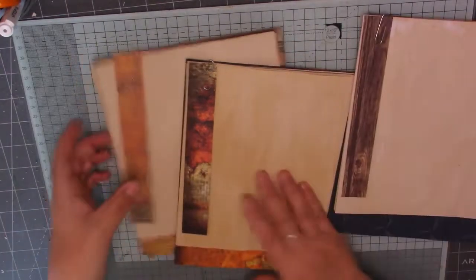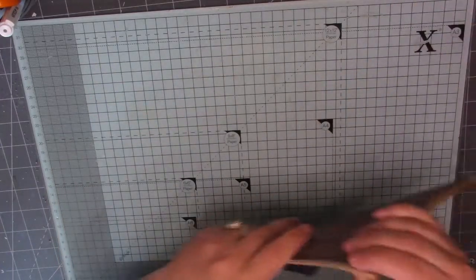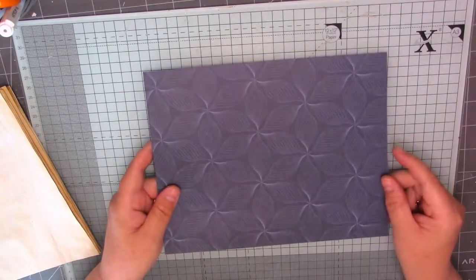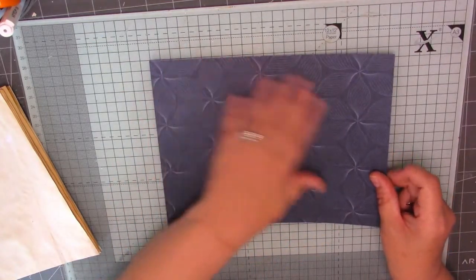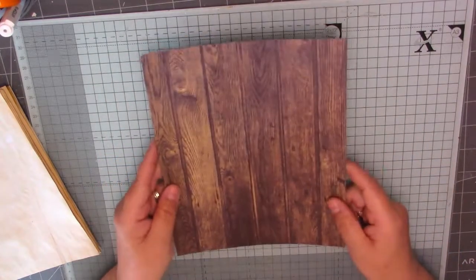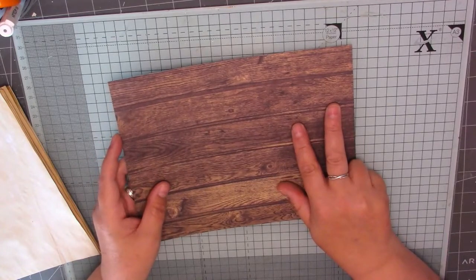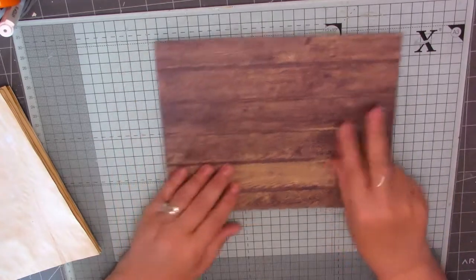So let's just take one of them apart because we can do them one by one. We need a little cover for our journal, so you want to pick a piece of paper — try and go for double-sided if you can. If you haven't got anything double-sided you could put a piece of coffee-dyed paper on the inside. I've found the most grungy double-sided pieces I had. This piece for your cover needs to measure seven and a quarter by nine and a half inches — that's your journal cover.